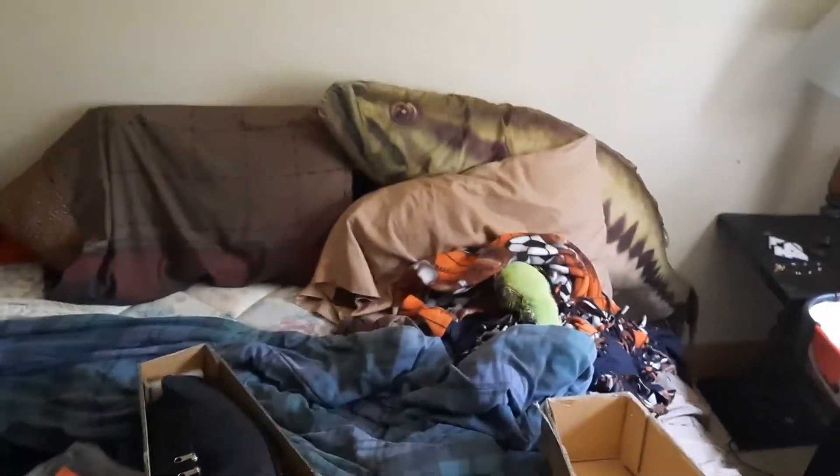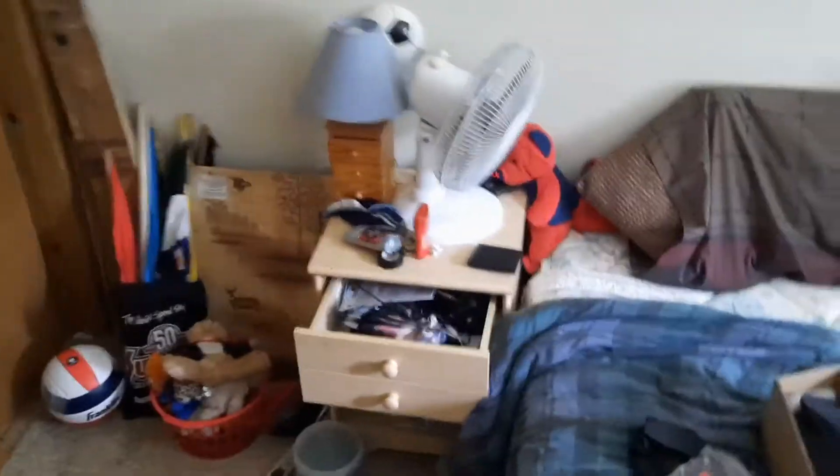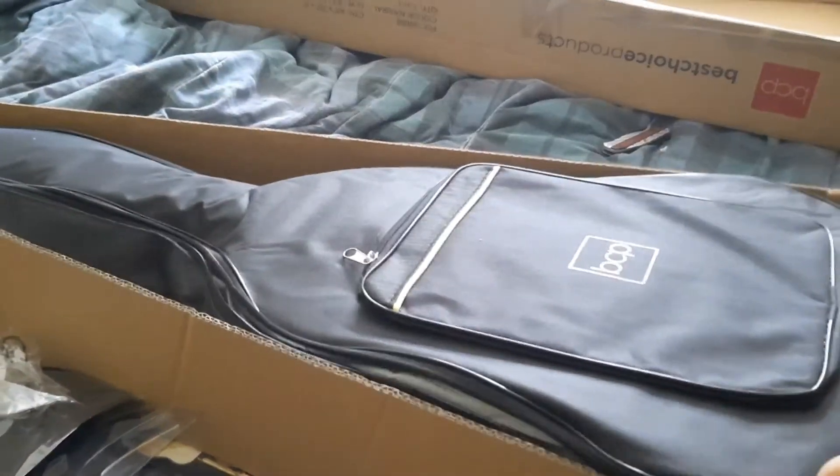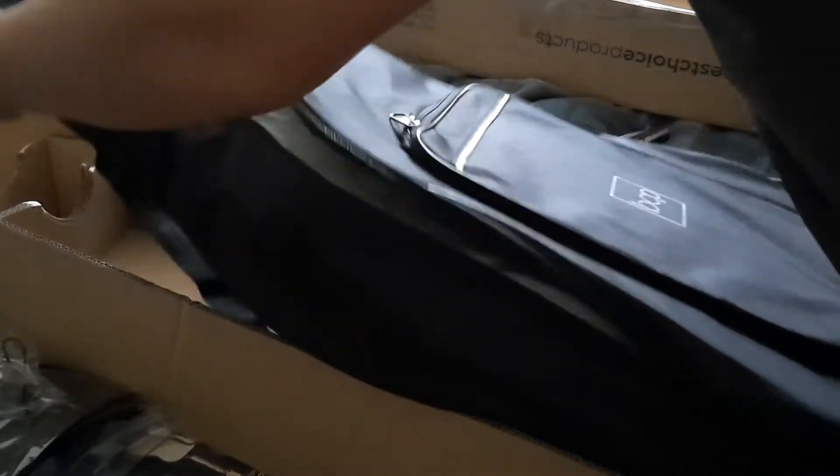Let's take a look at the guitar now. Here's the case — I don't know how that's showing up on camera, but there's the padded case. There's the guitar on its padding.